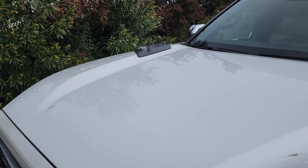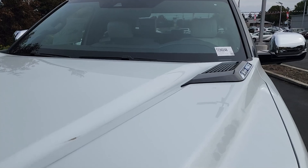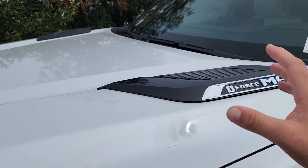Moving over to the hood, you can see some really strong body lines that raise the hood up going off to the sides. On the sides we have these small pieces of plastic which are fake vents, but we have 'i-Force Max' badged right here, which really makes the truck pop.